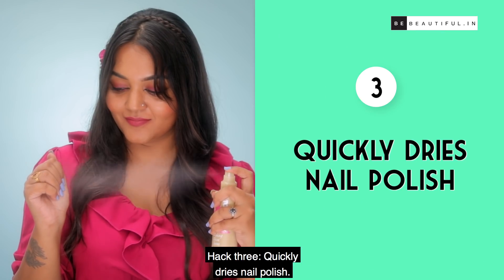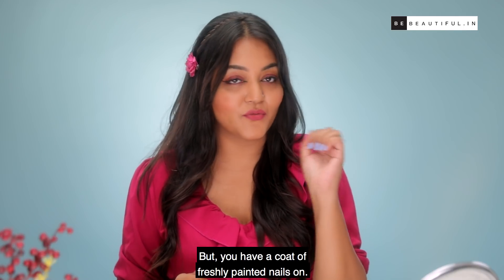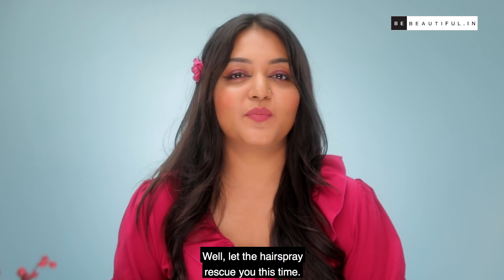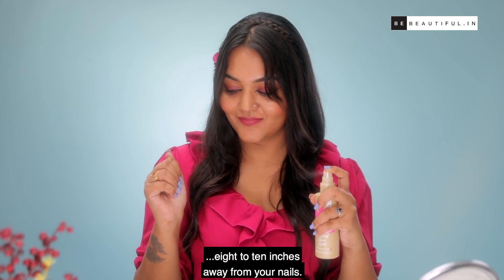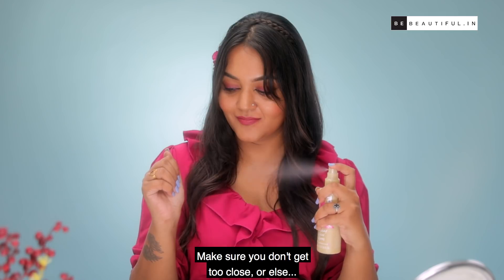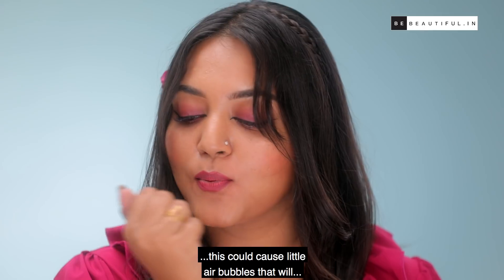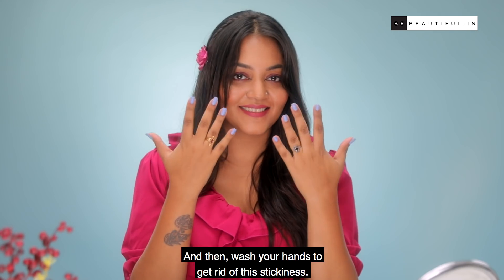Hack 3: Quickly dry nail polish. Want to rush out to meet your friends but you have a coat of freshly painted nails? Let the hairspray rescue you. Just spritz the hairspray 8 to 10 inches away from your nails. Make sure you don't get too close, or this could cause little air bubbles to appear on your nails. Let it dry for a minute or two, then wash your hands to get rid of the stickiness.